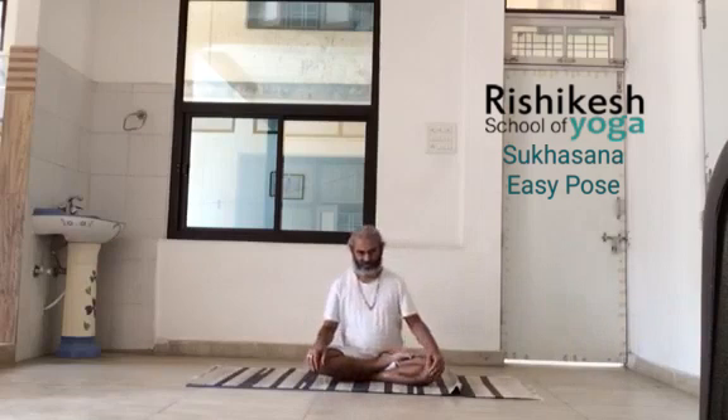This is Vajrasana — many people can meditate in this if flexible — but easy pose is like half lotus. The heel of the left leg goes to the bottom, to the Mooladhara chakra, and the right foot rests over the left thigh. Sit comfortably; you can use a cushion if needed, but normally we sit on the ground. Then form the Gyan Mudra or Chin Mudra: the thumb and the fingertip touch, the other three fingers remain open and straight. Gently rest the hands on the knees and focus on your breath.